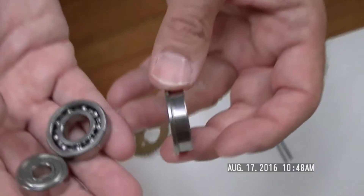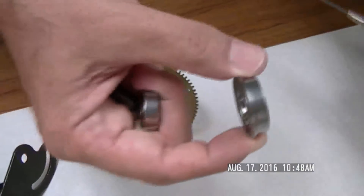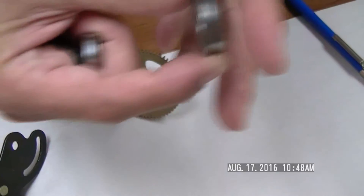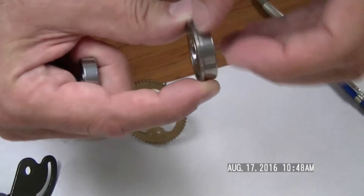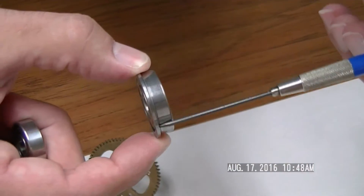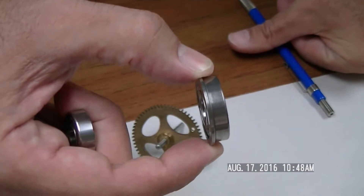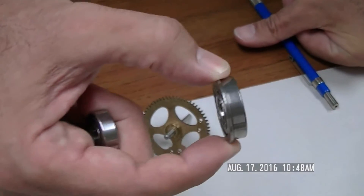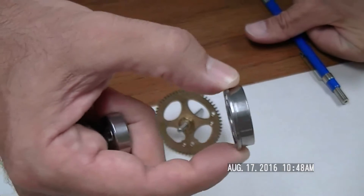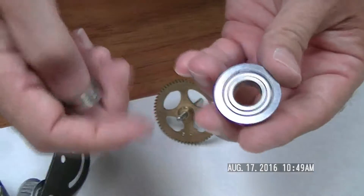Another bearing we have is called a flange bearing. On the outer diameter, we have a flange that helps you mount this into your surface — it provides an actual locating point. Once you press this into your hole, it hits this outer ring which acts as a stop, and now the bearing is locked in one direction. We make these in shielded and unshielded varieties also.